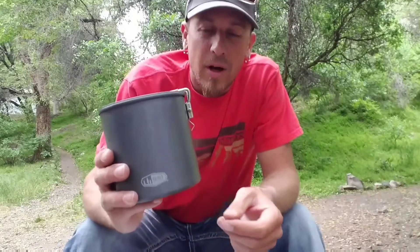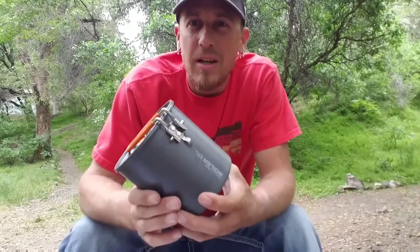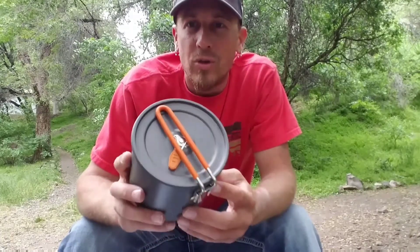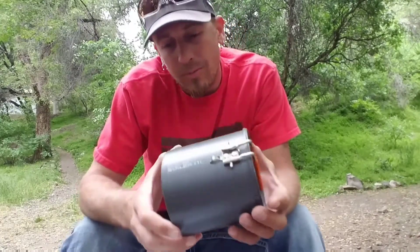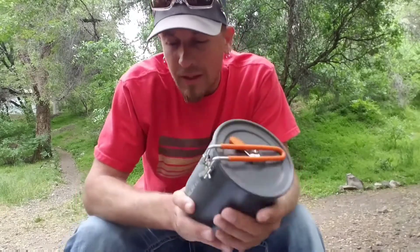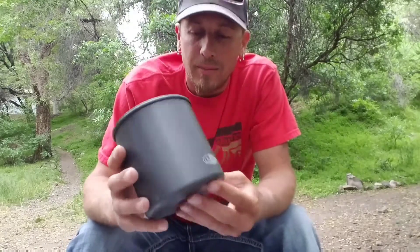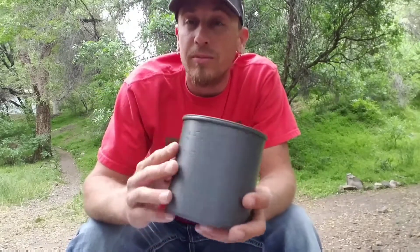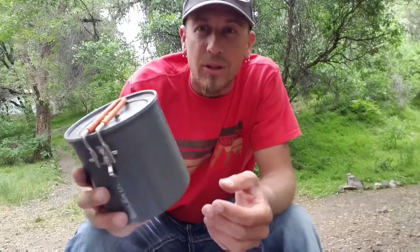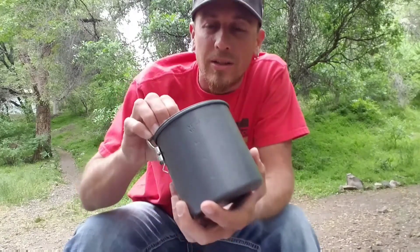I'm loving this pot so far. I've had it out in the backcountry 4 or 5 times and I'm totally enjoying it. Again, this is just a preview, but so far I'm definitely loving it. By the way, this is about $30 dollars, so it's a good piece of kit for a very low cost.